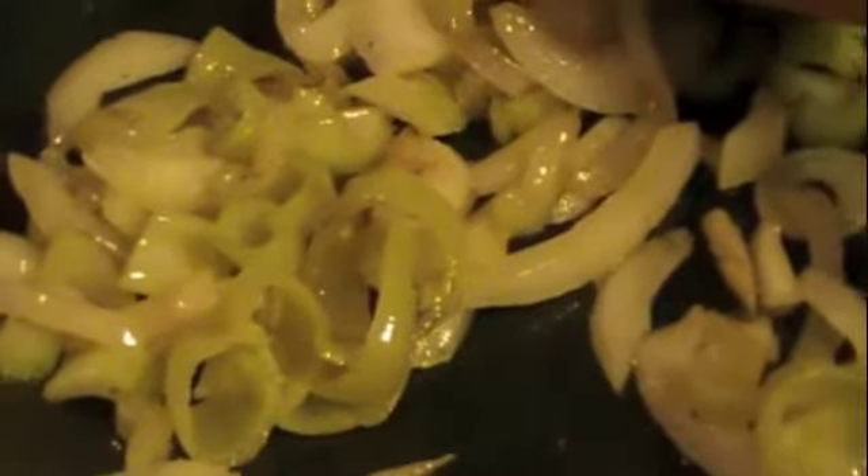Now we're sautéing the onions for this meal. I have the onions and the sweet banana peppers in the pan at the same time. I'm going to put some salt in there. Just get them where the onions are somewhat translucent and a little brown. You don't want to overcook anything because you do want to be able to taste it and not have it too slimy.